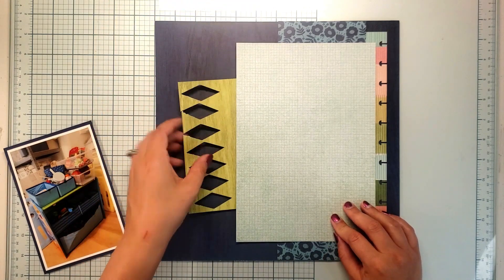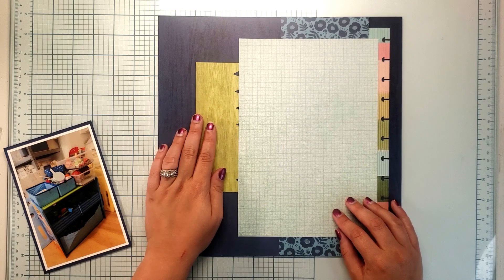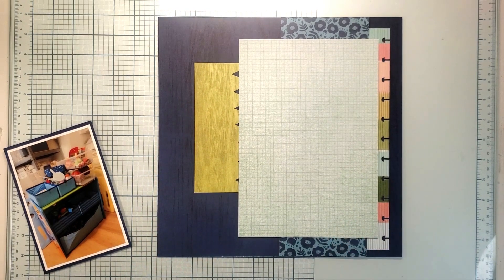So that's the story for this layout. It's kind of a boy story, kind of not. I am focusing more on the boy colors — blues and greens, that kind of thing.